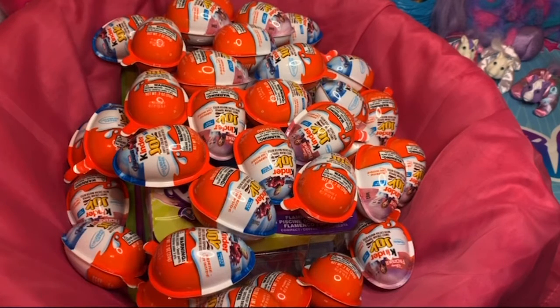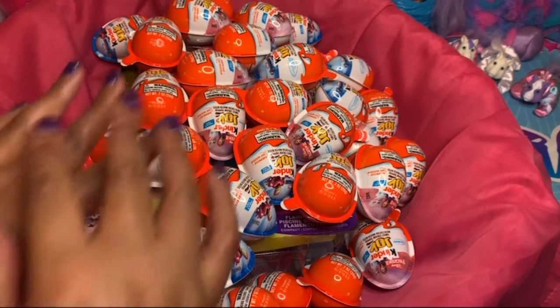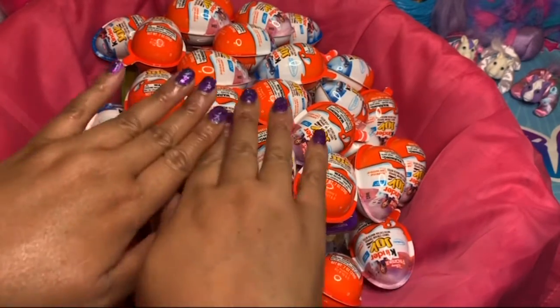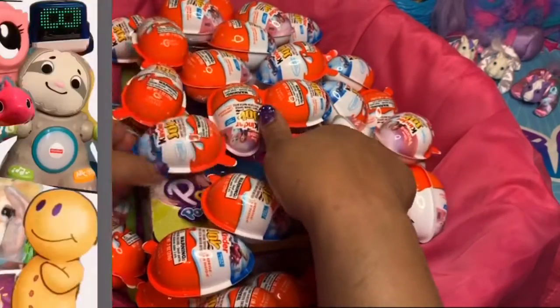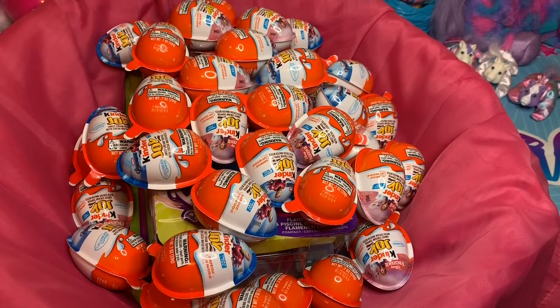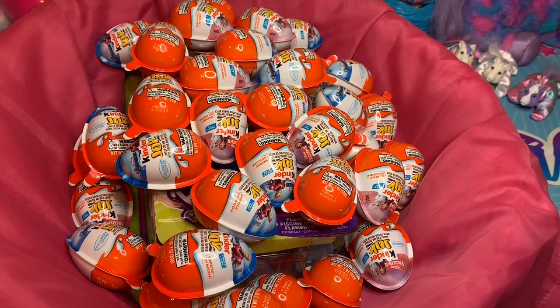We're going to see which surprise toy we have hidden in these surprise eggs. Hello, Candy Toys here and welcome back to our channel. Today, we will be doing a surprise in a surprise — a surprise unboxing and toy review that is unknown to you right now.